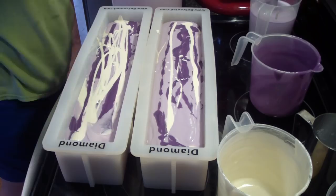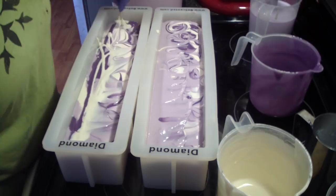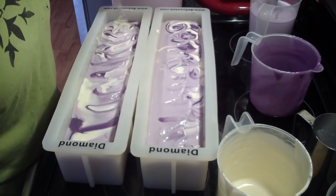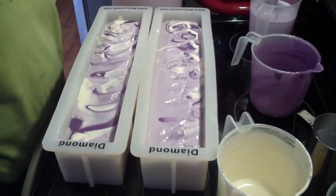Alright, let's get our chopstick and get our swirl on. I need another paper towel — I've been using these bamboo towels for soaping and then I just wash them, which is awesome.